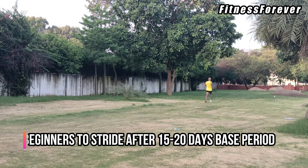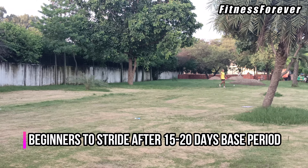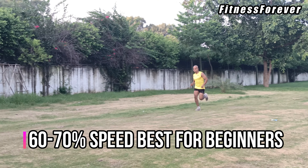Beginners are to introduce strides in their workouts only after 15 to 20 days of base period. Beginners should do strides at only 60 to 70 percent of their full speed.